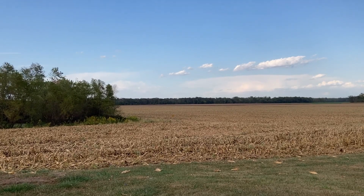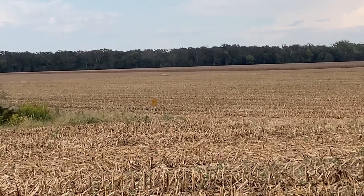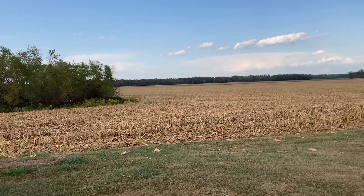Okay guys, that's 100 yards out. I'm really regretting painting that thing yellow right now — you can barely see it — but that's 100 yards out.